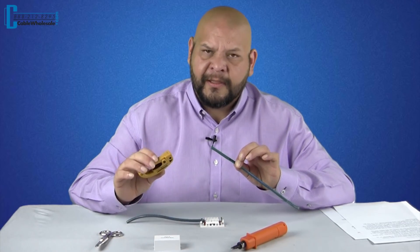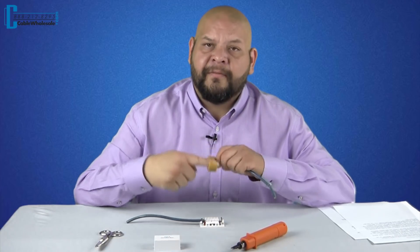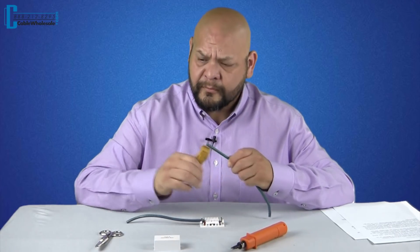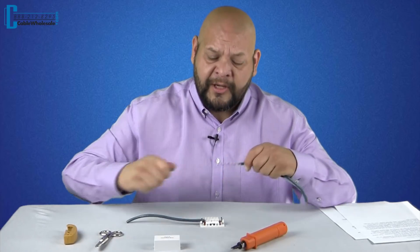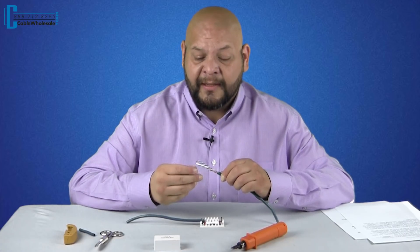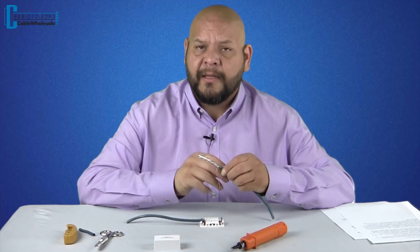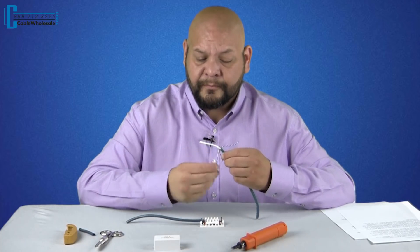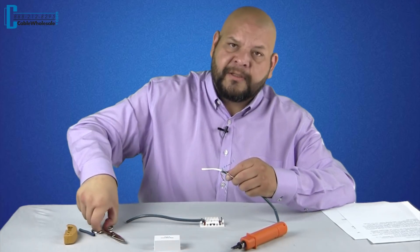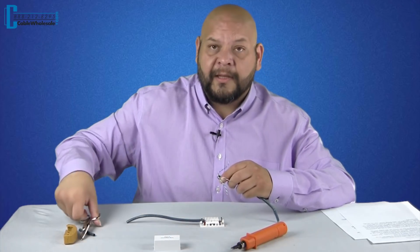First thing you're going to want to do is get an Ethernet cable stripper. Give it a couple of turns and remove the outer jacket of your Ethernet cable. For Cat 6 cables, they come with a spline, so we will have to cut that out. Go ahead and bend back the four pairs, get some nice sharp scissors, and cut that out.